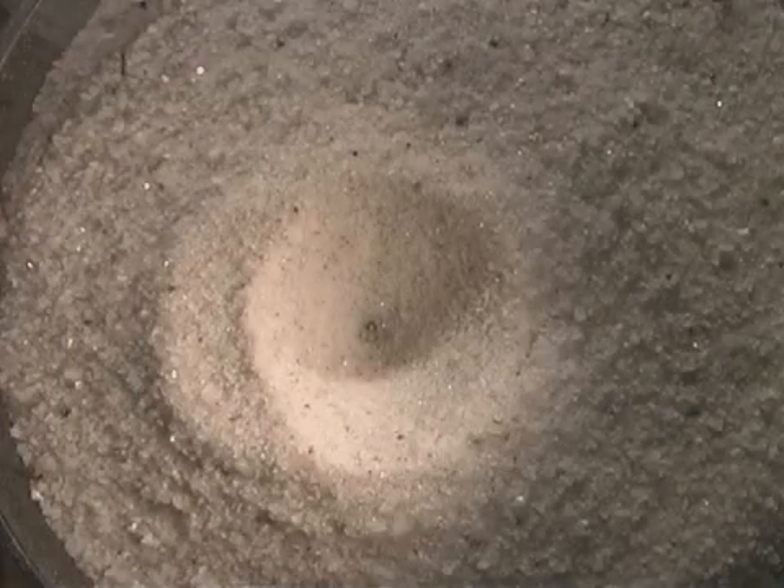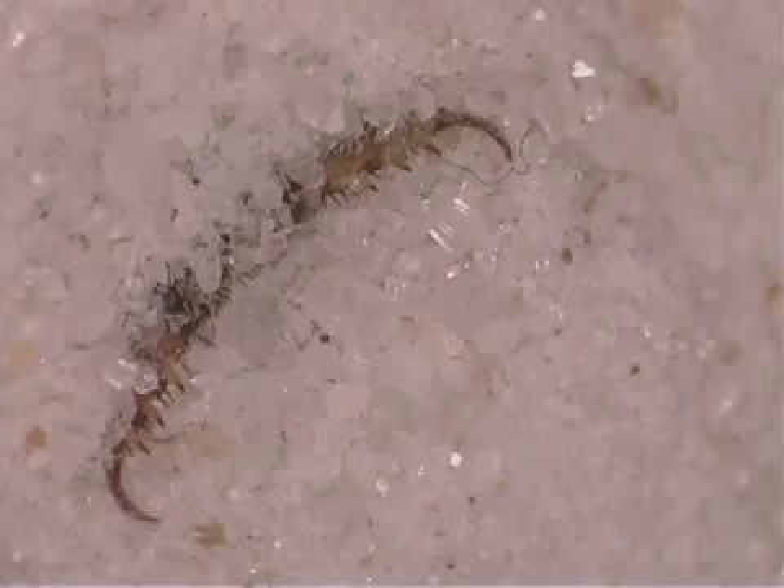It takes about 15 minutes for the antlion larva to make a pit. After it finishes digging, it buries itself at the bottom of the pit. Only its opened jaws stick out of the sand as it lies in wait for its prey.